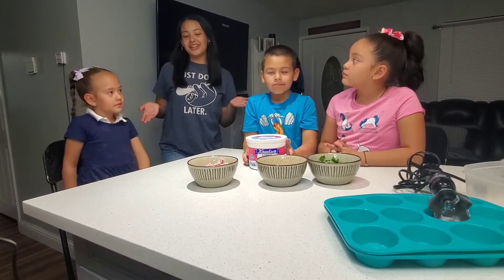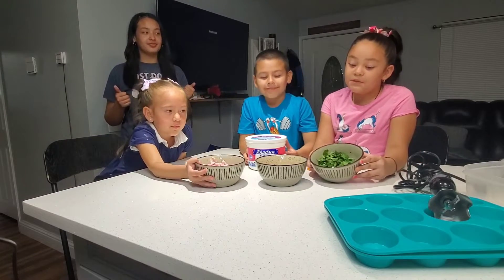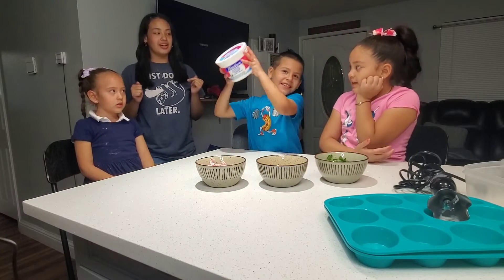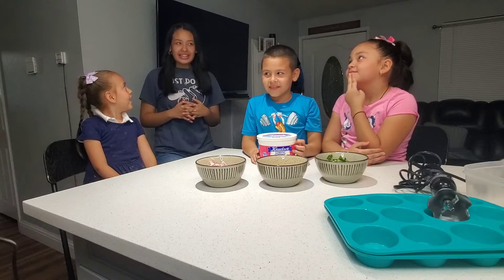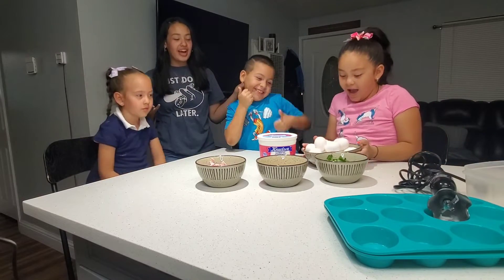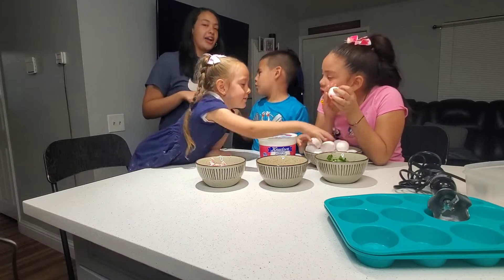What are the ingredients we're going to be using in our egg bites? Ham. What else? Two cups of spinach and also some cheese. And some cottage cheese. So these are the ingredients we're going to be using. Oh wait, are we forgetting something? Eggs! We are forgetting our eggs — we're going to be using about 16 eggs for our egg bites.